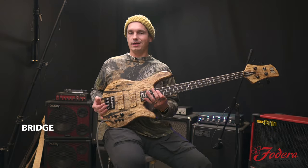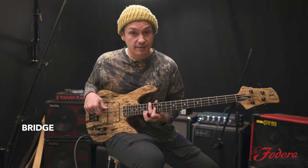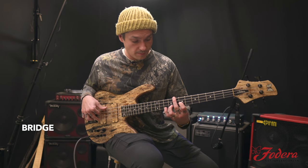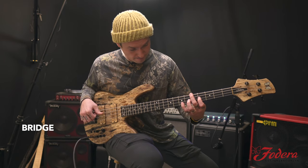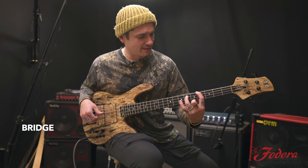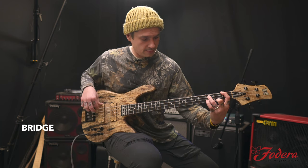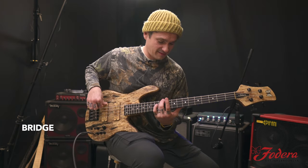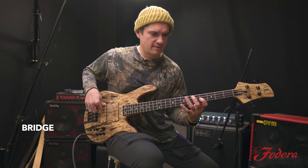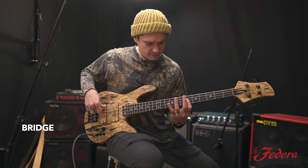Check out how these chords sound — pretty sick.